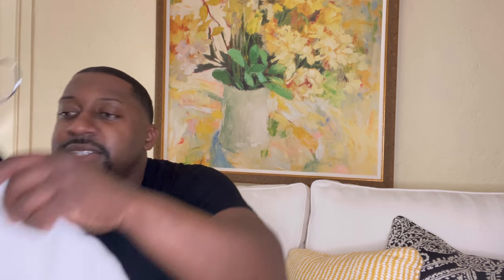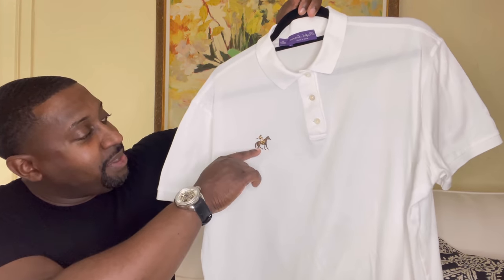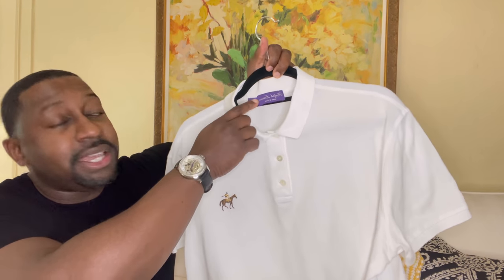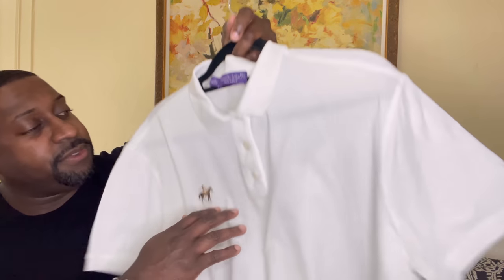Now let me show you the shirt I'll be throwing on with it. You can't go wrong with a nice Purple Label button-down — really nice, with the big logo right here. I got this shirt in size extra large; it is made in Italy. What I love about these shirts is they come with luxurious mother-of-pearl buttons, which come from an oyster — definitely a nice touch.